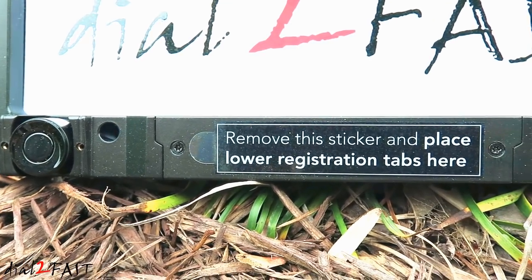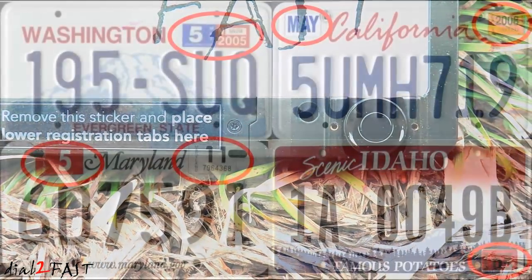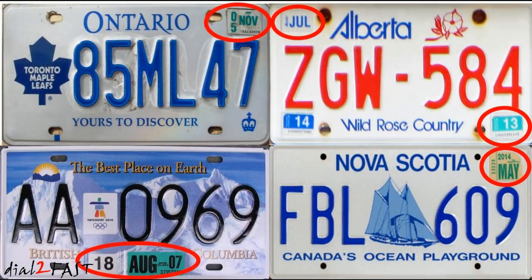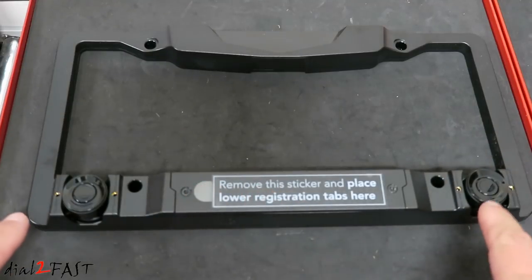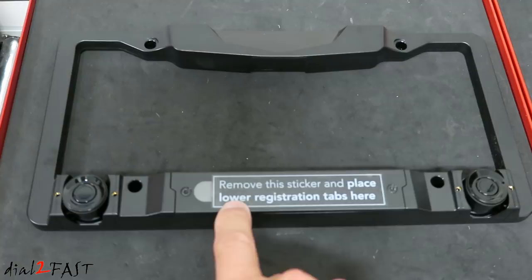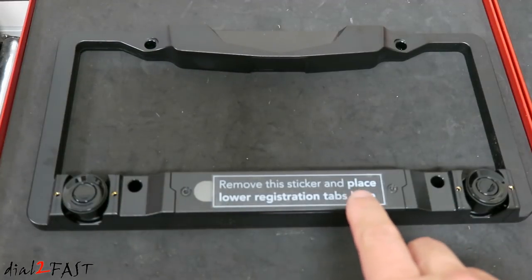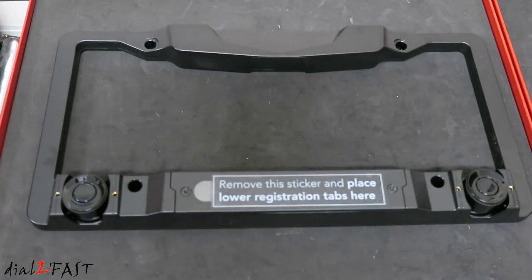This is actually the second time I uploaded this video. The first time I uploaded this onto my channel, there was a viewer kind enough to mention a concern about the design of this license plate style parking system. Now in most US states and Canadian provinces, there is a car registration sticker you must place on your license plate. Depending on which state or province, that sticker can be placed in the middle, on the left side, right side, top left hand side, or top right hand side. The bottom portion of this license plate frame is occupied by the sensor and the battery compartment. That's why they have a sticker saying to remove it and place lower registration tabs there, and why security screws are used to hold this compartment in so it doesn't get stolen.